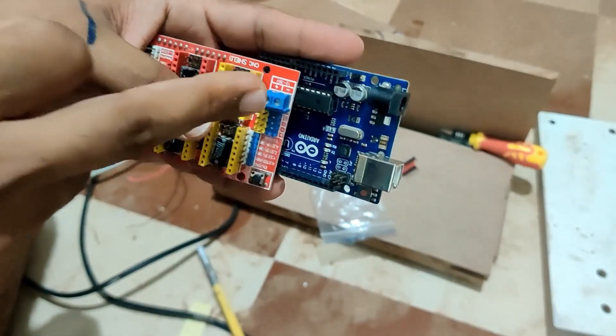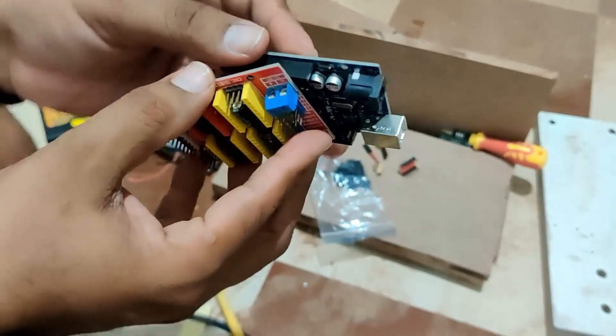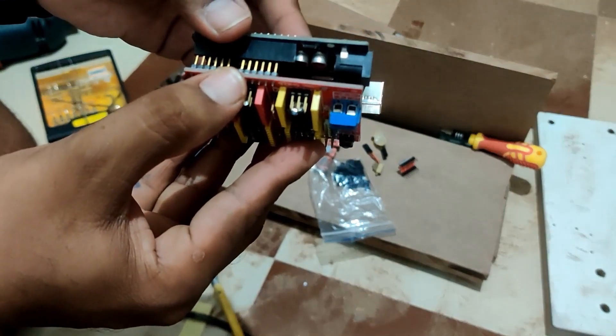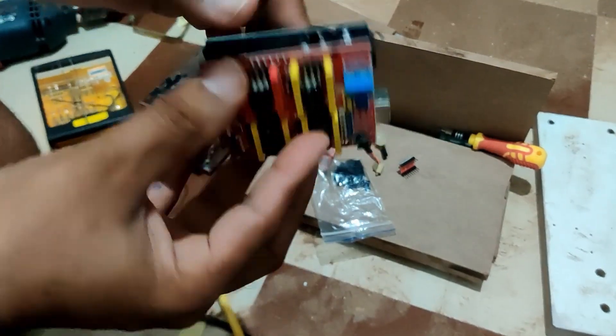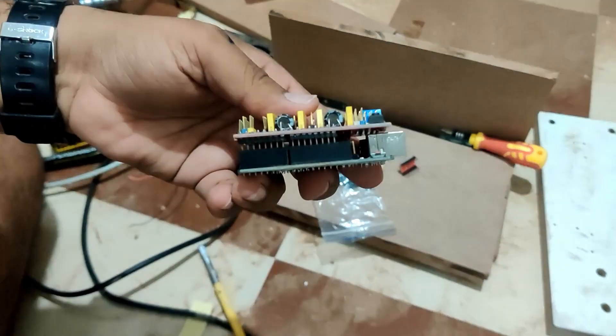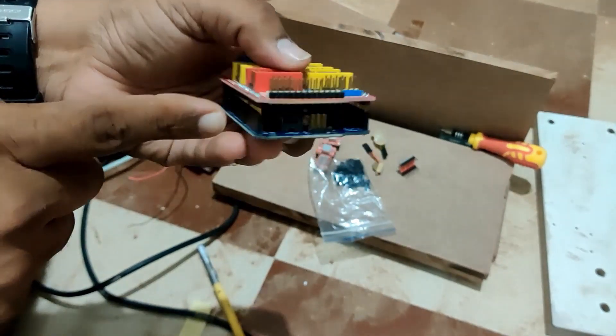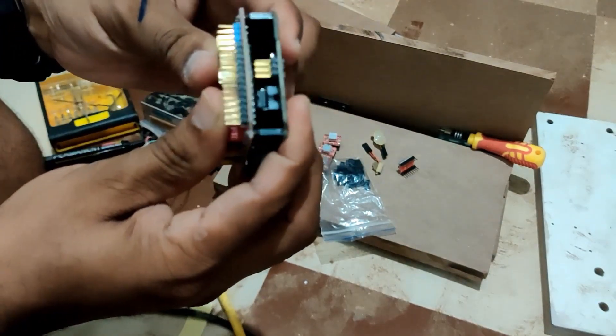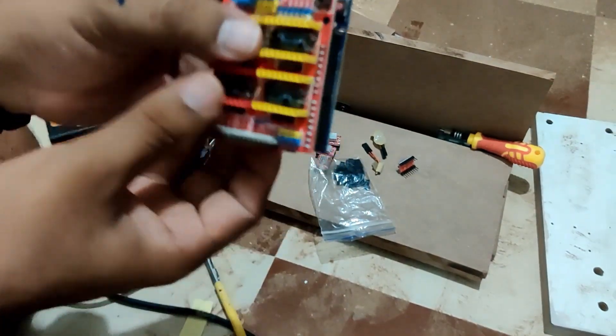For that you need to make sure that the power sockets are on both sides, and just match the bottom side pins and make sure that none of the leads are actually sticking out. If any of the pins or leads are sticking out and you press it, it will damage the board. So make sure all the pins are well inside the sockets and then press it gently into place.